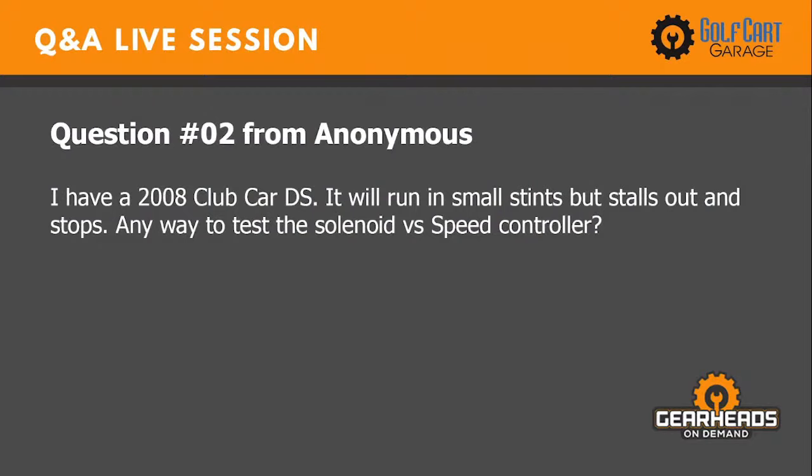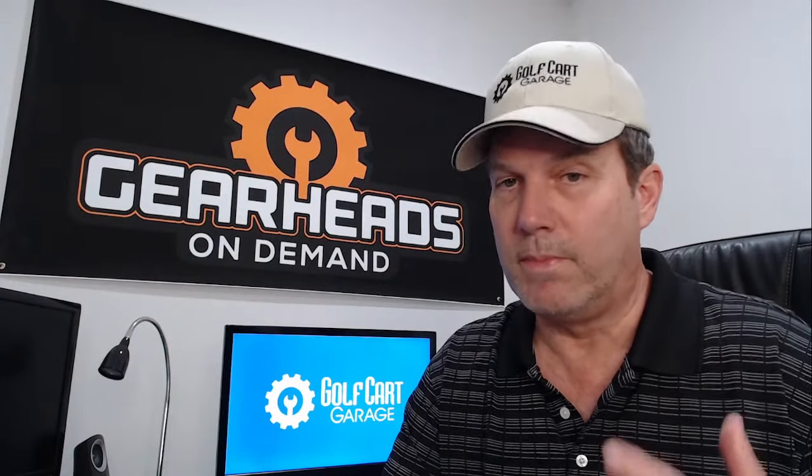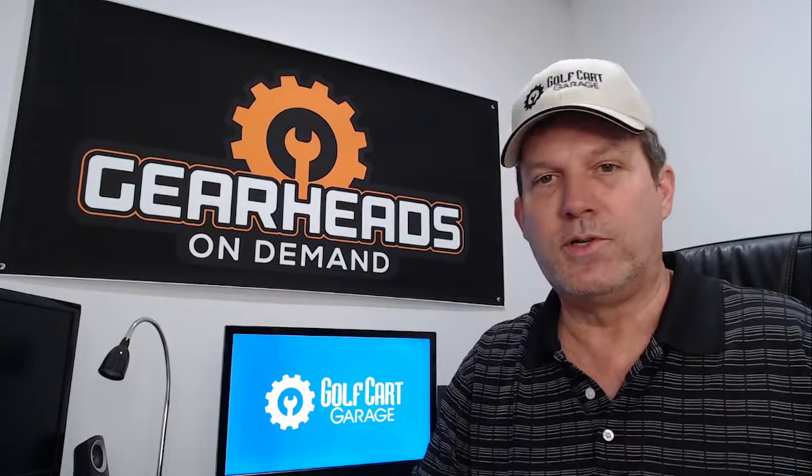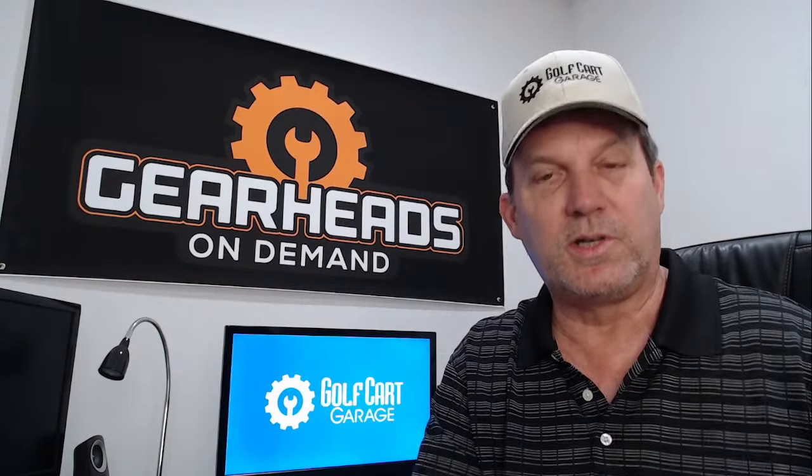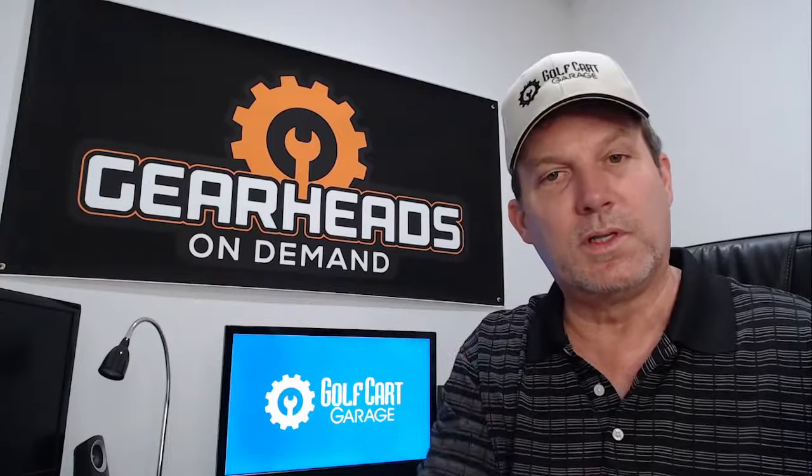Question number two: I have a 2008 Club Car DS. It will run in small stints but stalls out and stops. Any way to test the solenoid versus speed controller? Well, I have questions about your batteries first. You could have one battery dropping out — if the car will run for a short stint and then that one battery drops out, the car is going to stop.